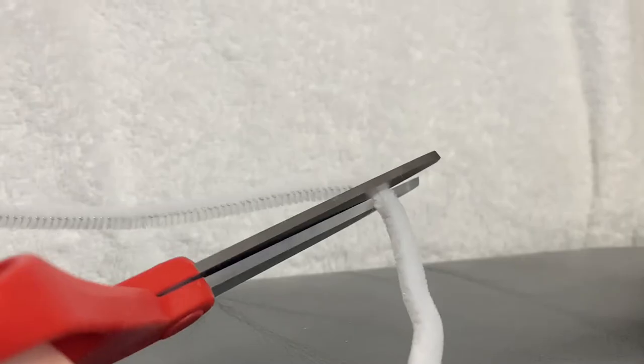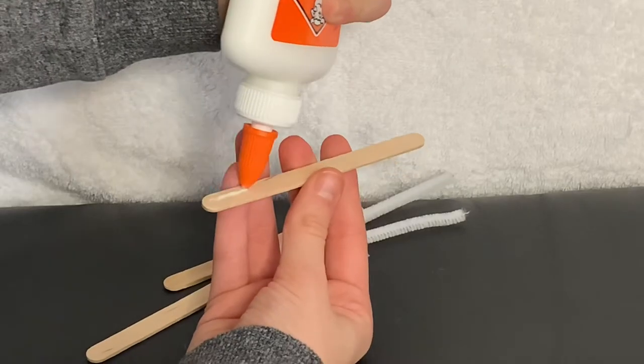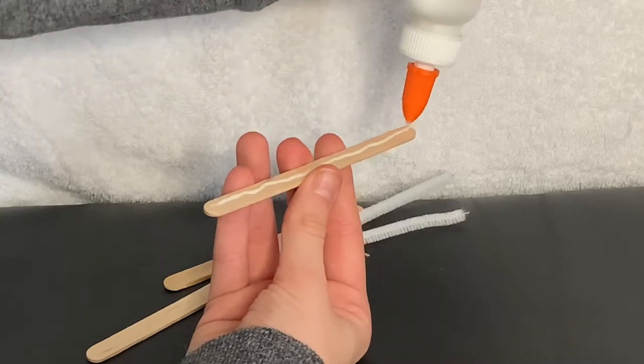First, cut your pipe cleaners into three equal pieces. Then glue two popsicle sticks together with the pipe cleaners in the middle.